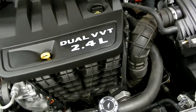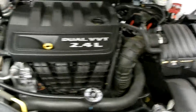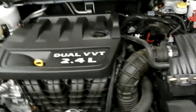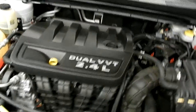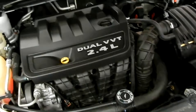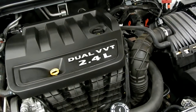Under the hood we've got the dual VVT 2.4 liter 4-cylinder engine. The beauty of that 2.4 liter is it's going to give you plenty of power, while that 4-cylinder is going to be saving you on gas. It's a beautiful combination and it's a well-trusted engine size. A lot of cars run on it, so you know you're going to be able to rely on this car.